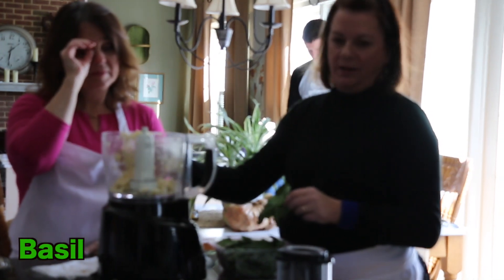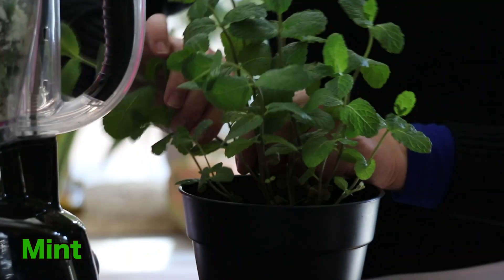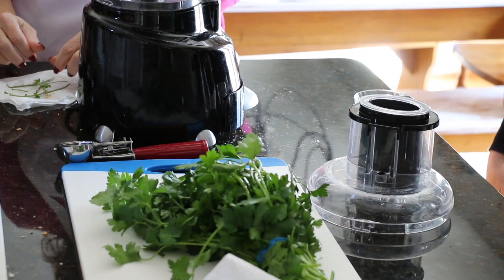Now we have our garlic crushed in here and we're putting in fresh basil — this is my grandmother's secret. And mint. Italian flat-leaf parsley — listen up.